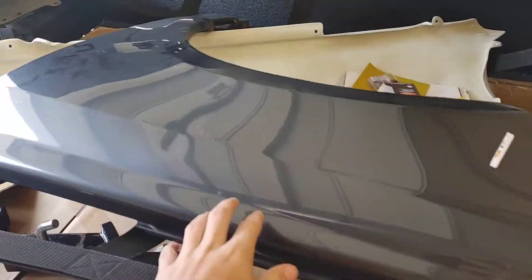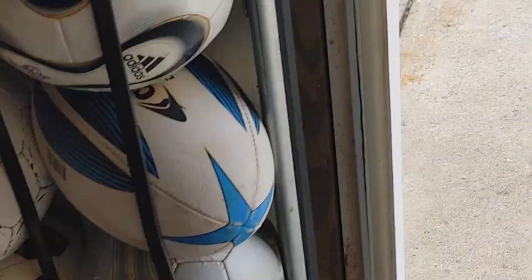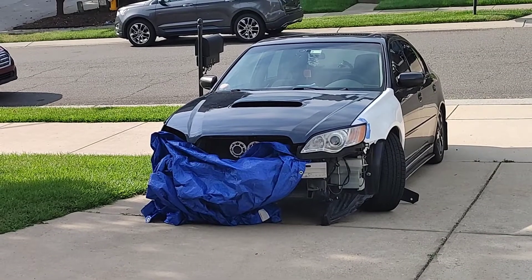Oh yeah, there's also a fender here too. Yeah, that's my bumper and that's my fender — that's the Legacy right now.